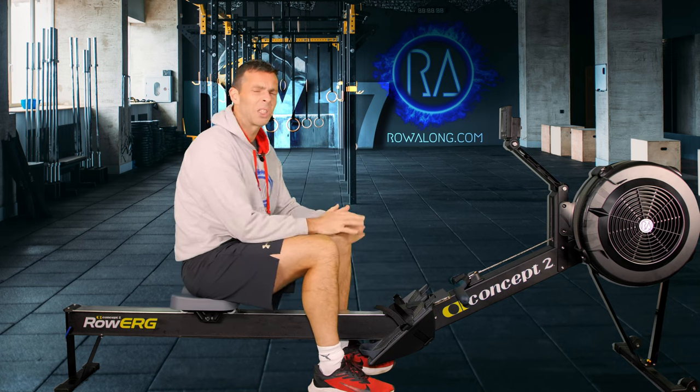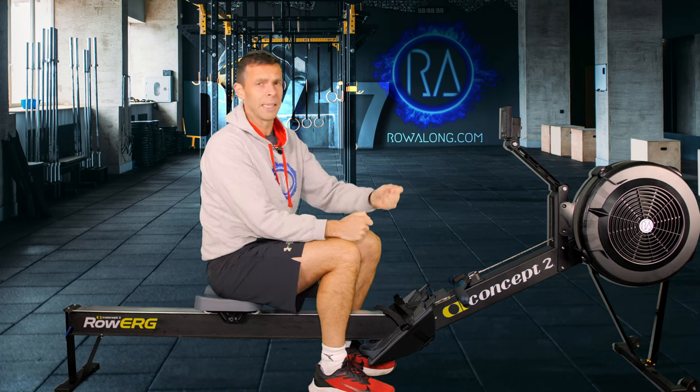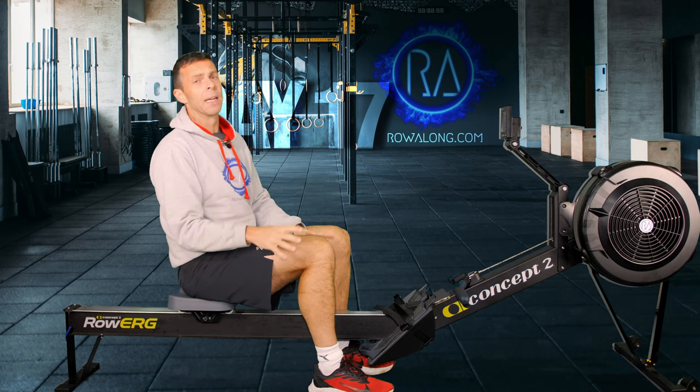If you don't know about drag factor, just set it between 4 and 5 because too low isn't the issue — too high is the issue. If you're on a non-Concept 2, set your resistance so that it feels like a nice stroke but you don't have to heave against it to get it going.